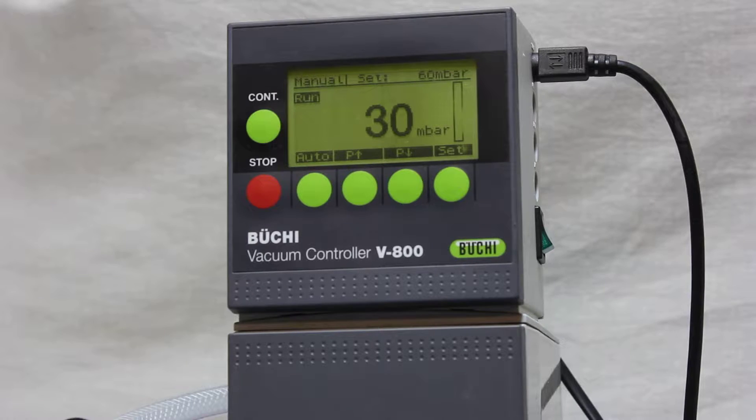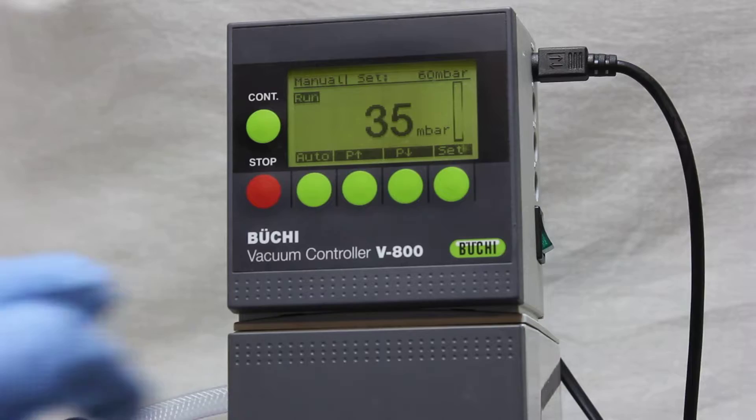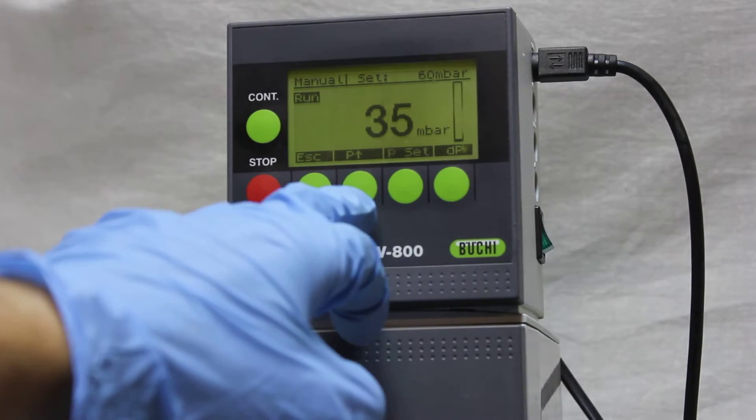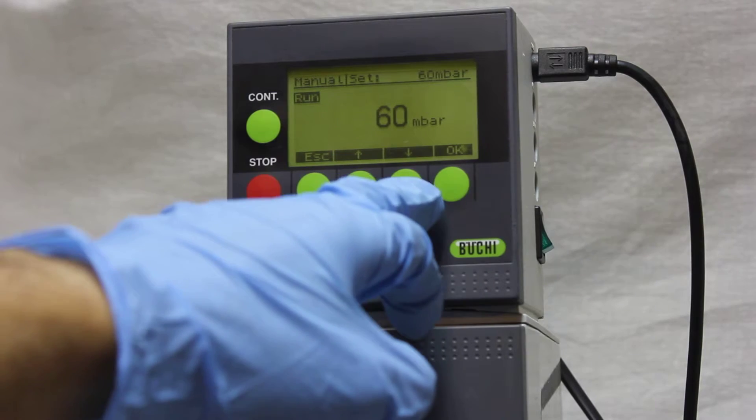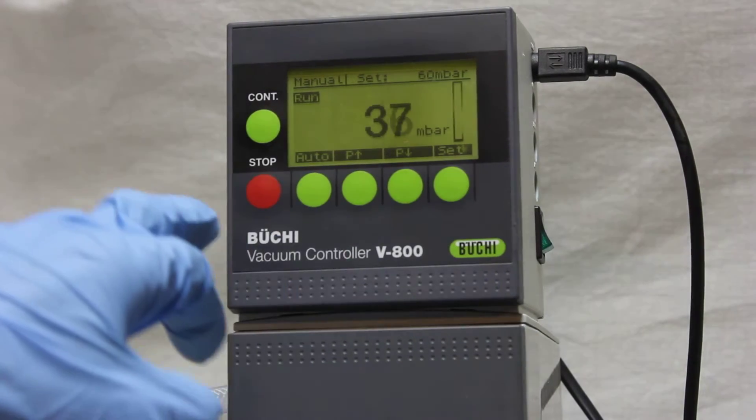Hello everyone, it's NanoPlatting again. In this video I just wanted to show you how the vacuum gauge controller controls the vacuum in this system. I've already set the vacuum gauge to 60 millibar.